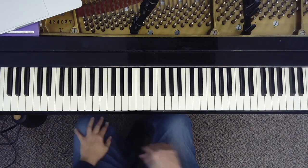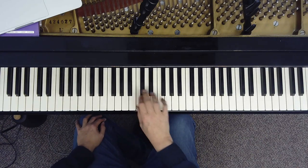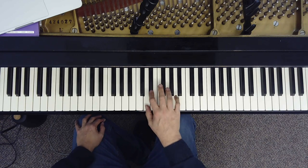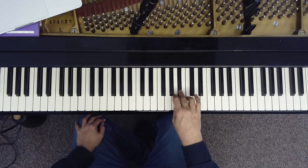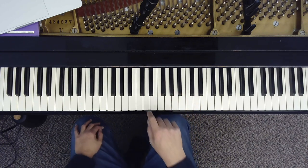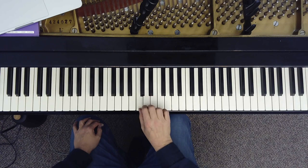Let's start with the G harmonic minor scale. But let's start by playing it on D. So now let's circle around D: D, E-flat, C.